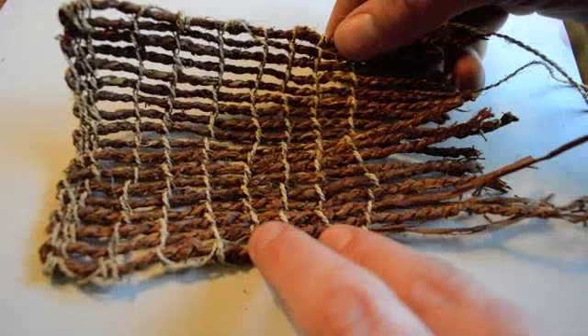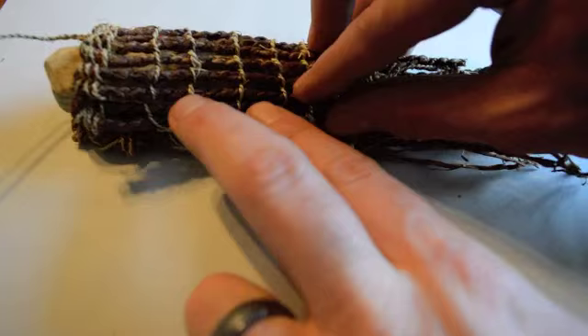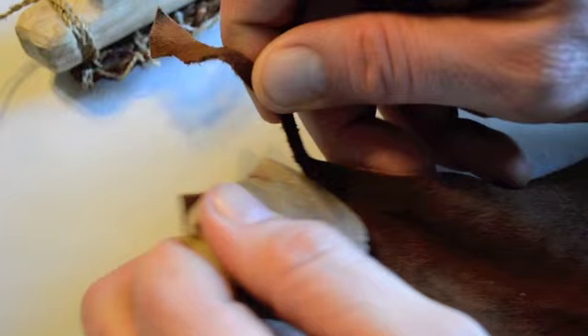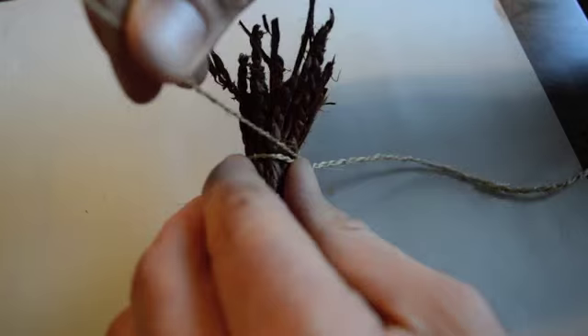Now that we've finished weaving our mat, we're ready to pull it over on itself to form the shape of the scabbard. Before we sew up the seam with fine thread, we need to get a strip of leather. On Ötzi's original scabbard, a fine strip of leather was woven directly into the seam and likely had a loop at the top, which allowed him to attach his scabbard to his belt.